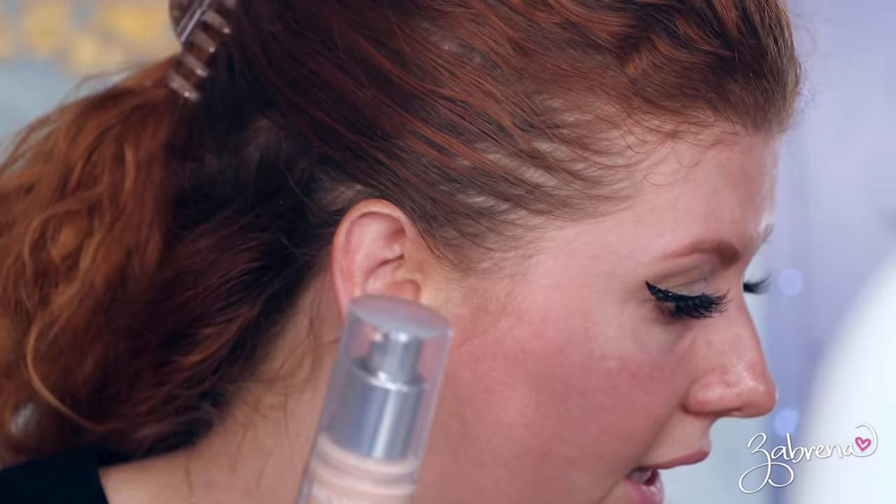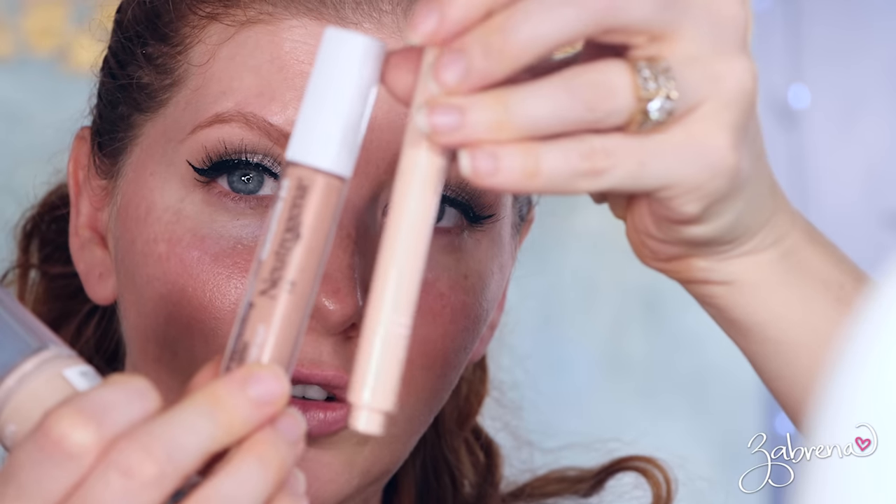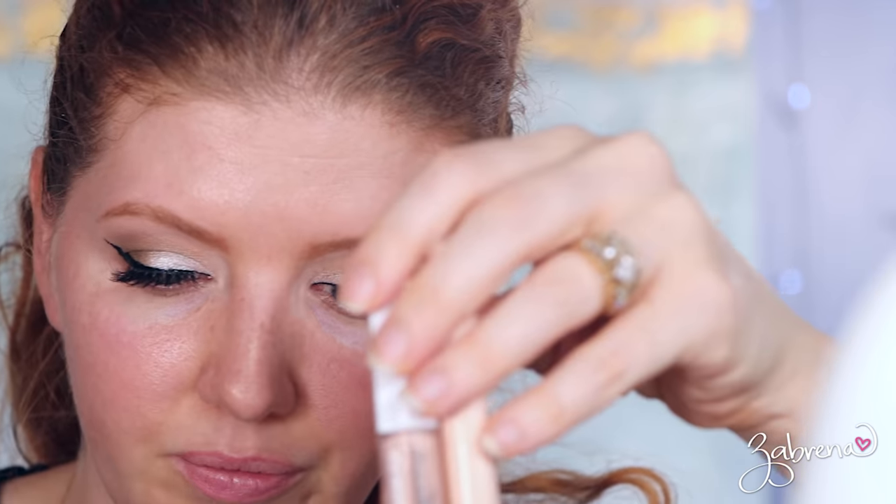I'm using Revlon's Illuminance today, and then for my concealer I'm going to use my Neutrogena peach color corrector with the ELF Flawless Eye Brightening pen.